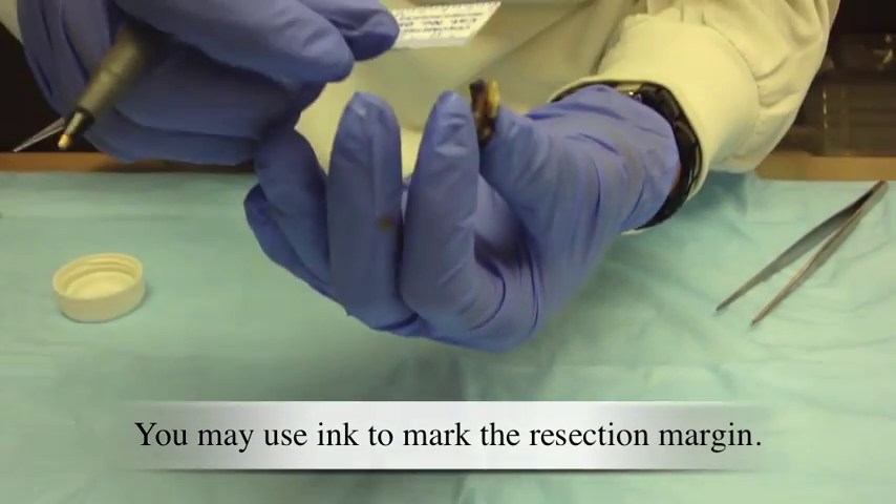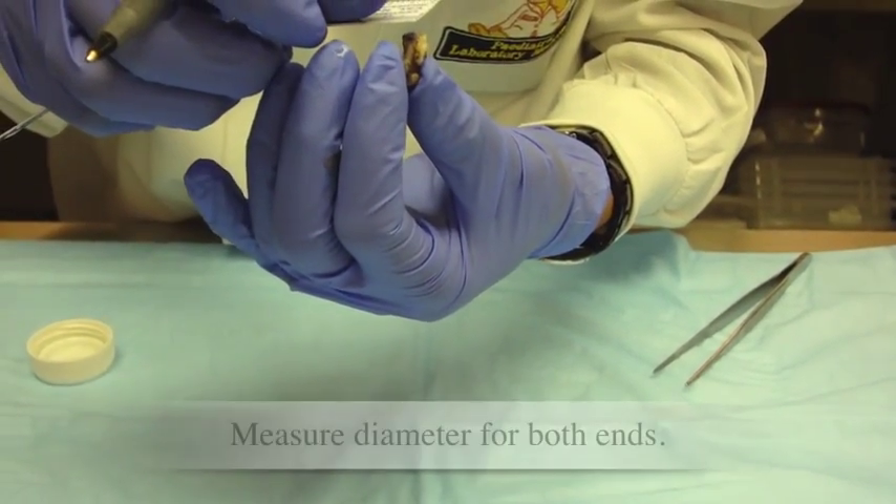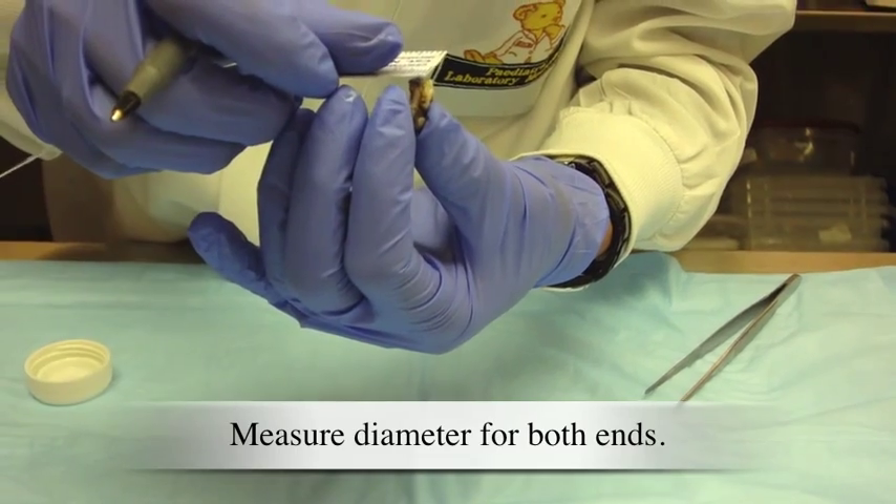You may use ink to mark the resection margin. Measure diameter for both ends.